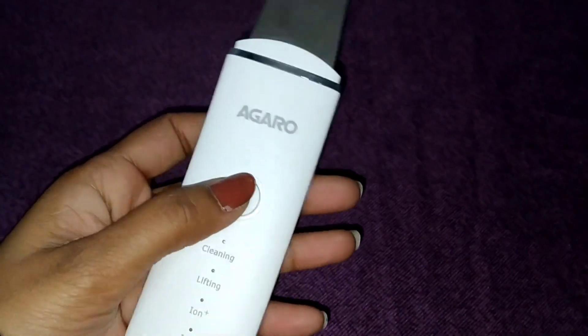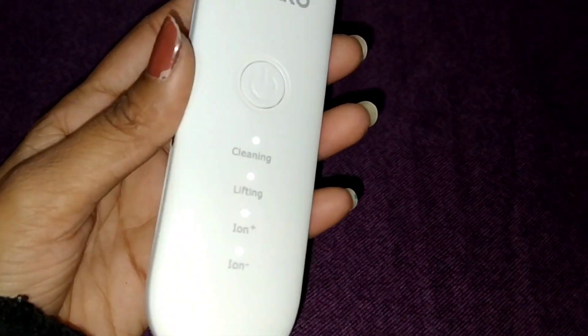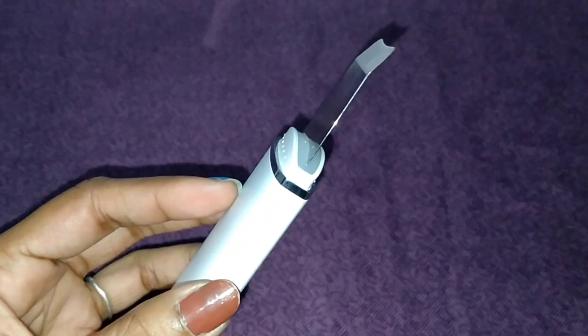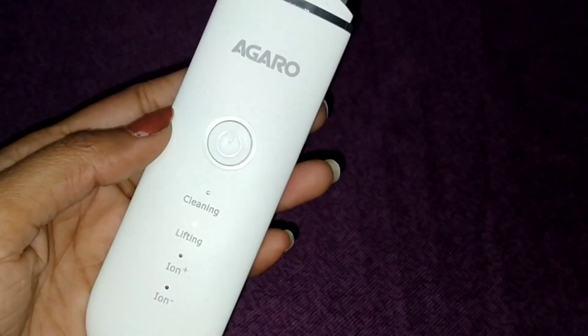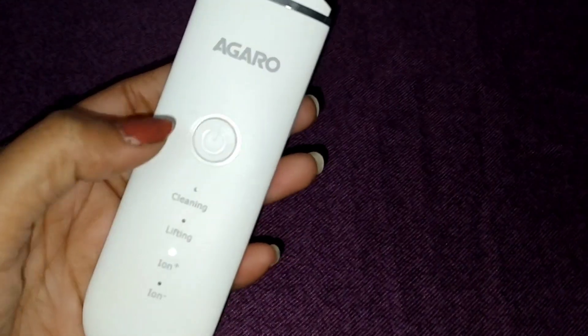The packaging is very classy and the color is off-white, so it's pretty decent. To operate it: first charge the device fully, then press the power button for 2 seconds and all the lights will come on. Press the power button once to start cleansing mode, press again for the next mode, and so on.